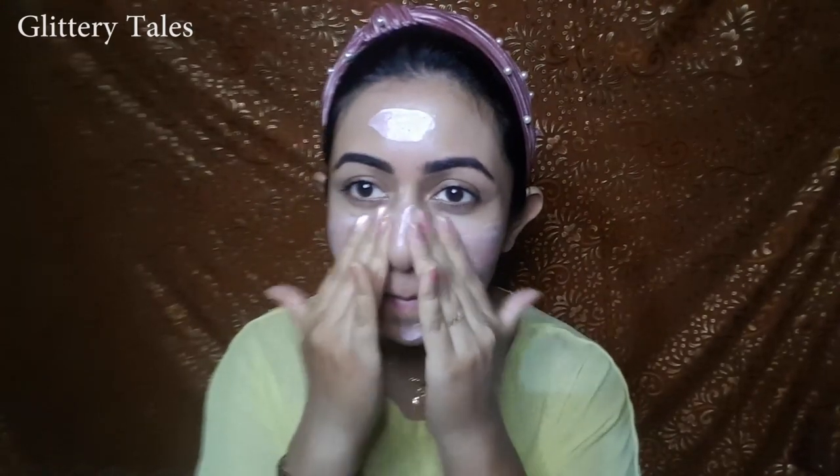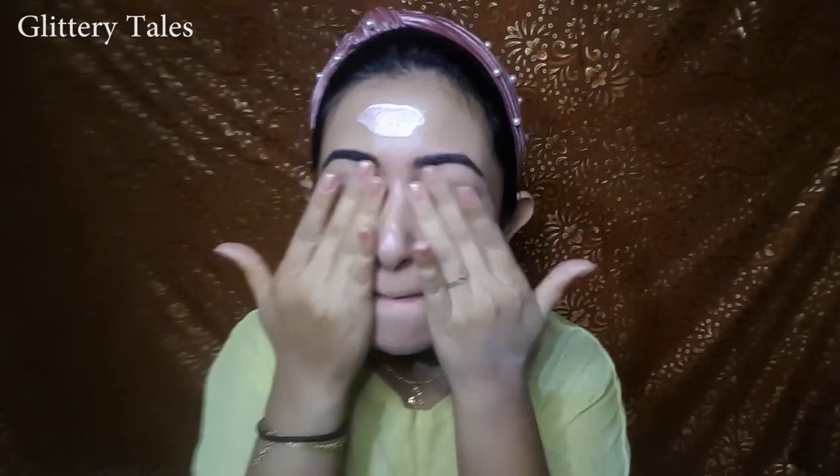You can use this in any season — it does not give any patchy effect. The smell is very light, so whoever doesn't like fragrance in their product can go for it. See, it instantly brightens up the skin and gives a very light pinkish glow, which is perfect for a party look.